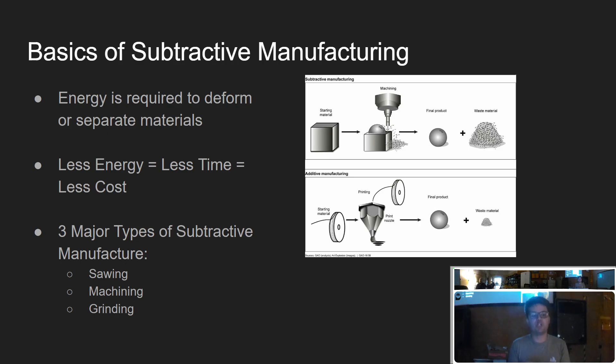Starting at the highest level, machining is one subcategory of subtractive manufacturing — any process where we start with more material and go to less material. Other subtractive manufacturing operations include laser cutters, water jets, and grinding. There's a fundamental problem: it takes energy to deform and separate material. Energy is in the atomic bonds of the metal, and to actually rip an atom off its neighbor requires energy. One of our goals is to spend the least amount of energy possible — the more efficient, the better.